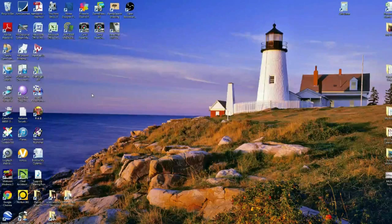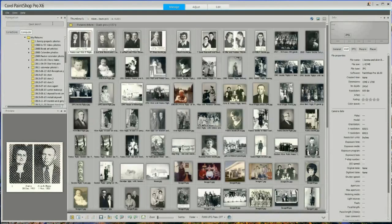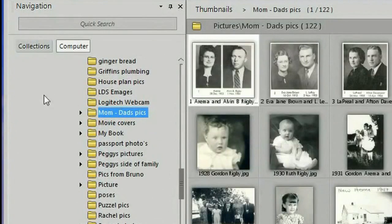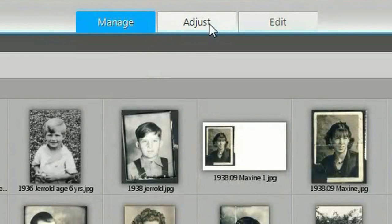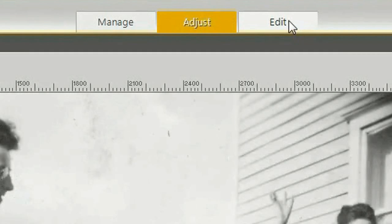The program I'm going to be using to restore the photograph is Corel's Paint Shop Pro X6. On the upper left side is the tree — the folders and files showing where you have different things saved. This folder is my mom and dad's pics, and I've been scanning and working on all of these old family photographs. Up at the top there are three tabs: the Manage tab, the Adjustment tab — which allows you to change lightness and darkness and make corrections — and the Edit tab.